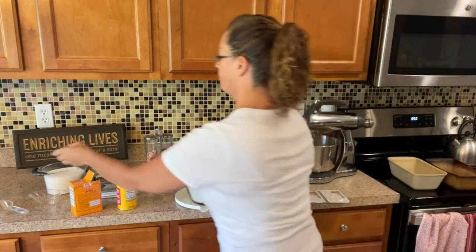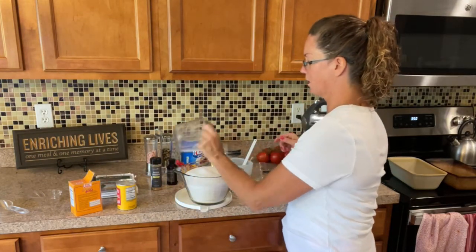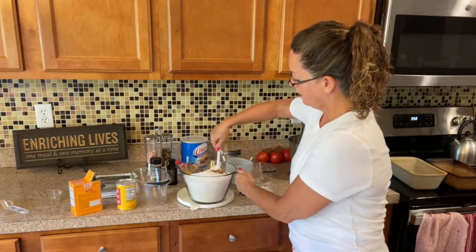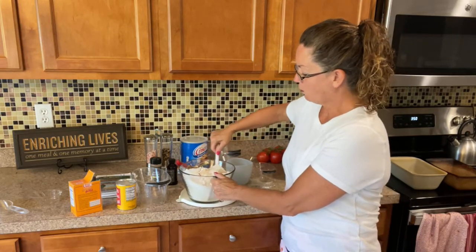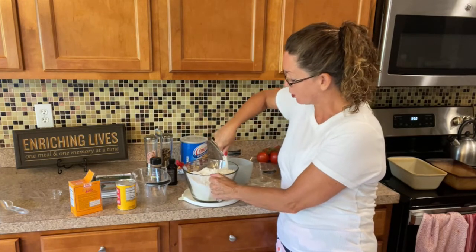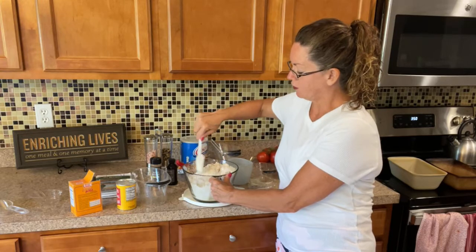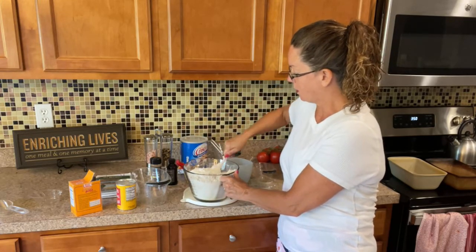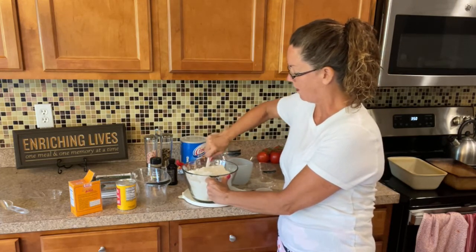And then we have sugar — yes, it's got a lot of sugar, but my daughter's coming down so we don't care. We're going to make it a little bit of comfort food. Now you can add walnuts — I'd love to hear from you guys. Do you guys like walnuts or chocolate chips in your banana bread? What do you usually put in it? I like walnuts, but my daughter likes chocolate chips, so I'm going to make them with chocolate chips because I think that's her favorite.